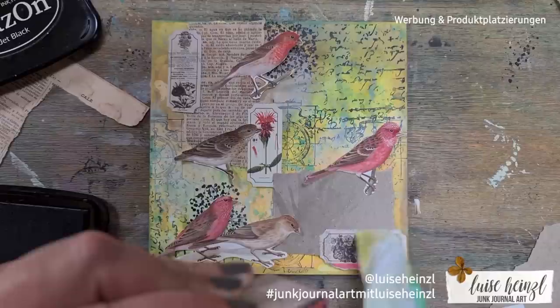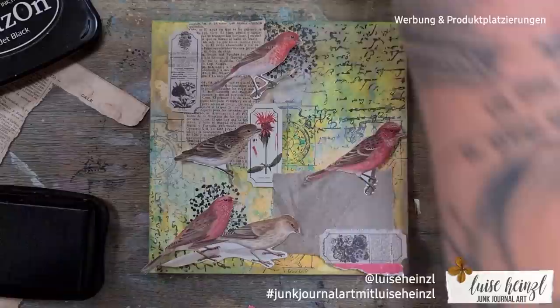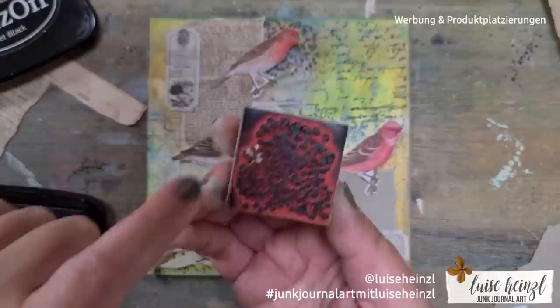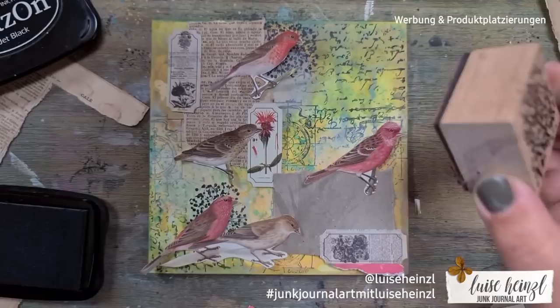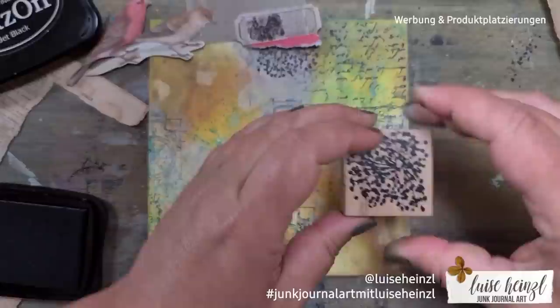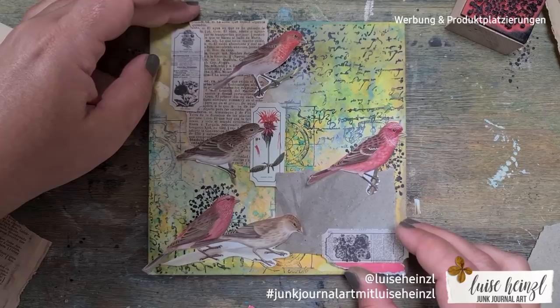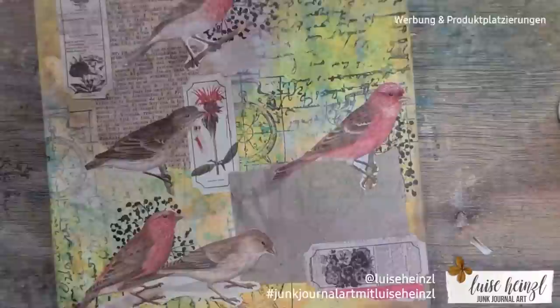Here I had a little problem with some gesso on my stamp — if that happens to you, please don't panic. Just take a wet baby wipe or clean it under the tap, and you can easily remove the white gesso from your stamp. It was just a dried crumble of gesso from the bottle that I didn't notice. Using three of those flower stamps here makes sense — as Barbara from 49 Dragonflies would say, we have this irregular triangle, and that always makes sense.